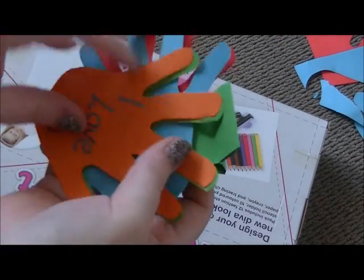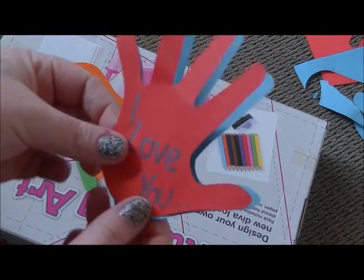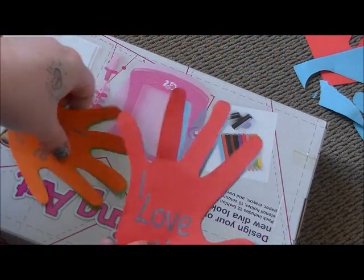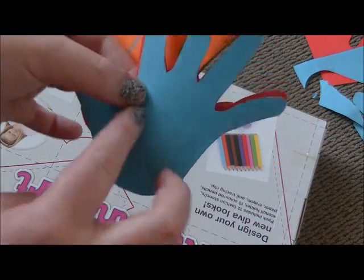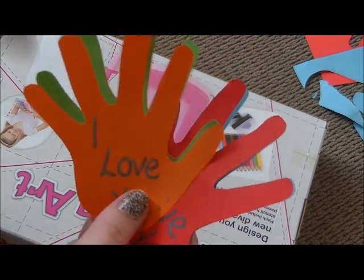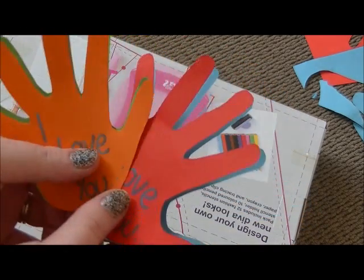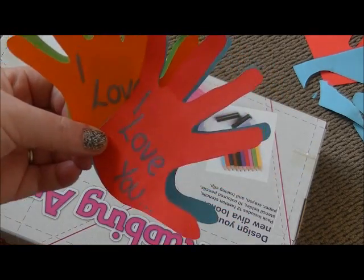So this is what the finished product will look like. I've got the 'I love you' hand — open it up and it says 'this much,' then it just folds back down. Same again with the orange one. You can put a little message on the back, like 'Happy Father's Day,' or even happy birthday, Mother's Day, anything. Let me know if you guys enjoy this — I did find the picture on Pinterest. Let me know how you guys like it and I'll see you guys soon. Bye!